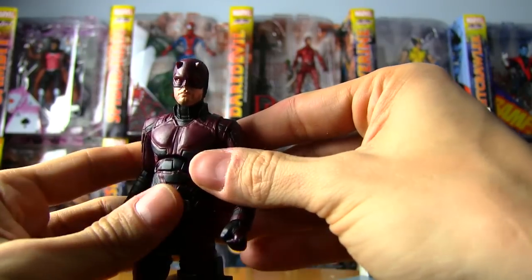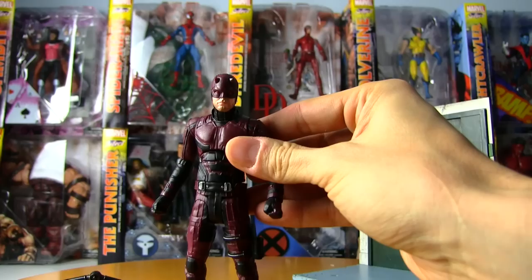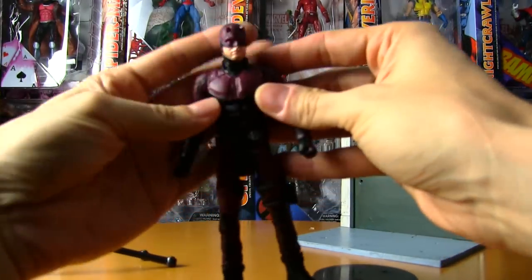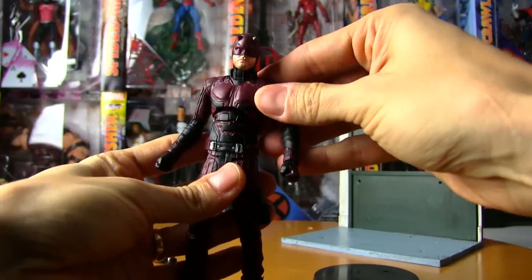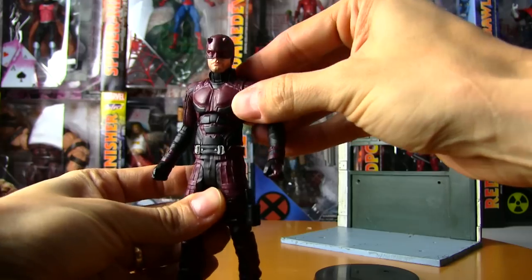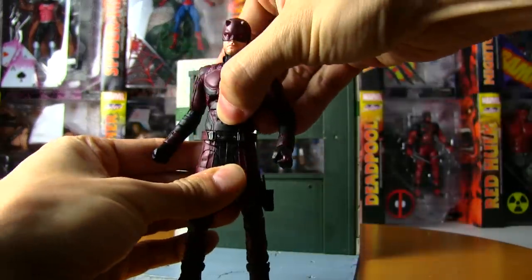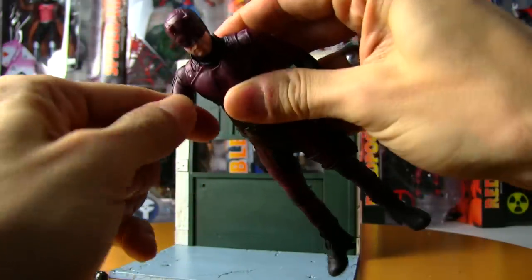It is amazing the amount of detail they can get in this scale — I'm actually really impressed. It's one of those things where it looks pretty good in the packaging, and sometimes when you open it you go 'wow, this thing actually looks a lot better than I thought it would.' In terms of articulation, he's got some upper chest articulation right here. It's not really an ab crunch — usually that part would be lower — it's more like a chest crunch, which is nice. He's also got a swivel waist.